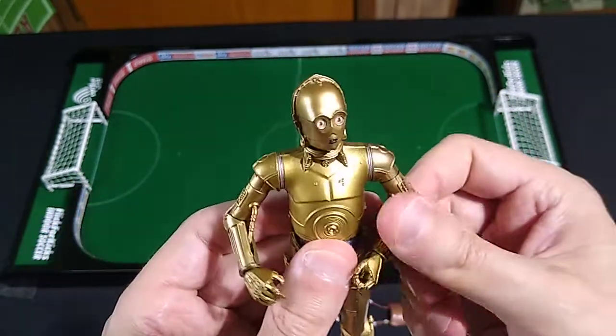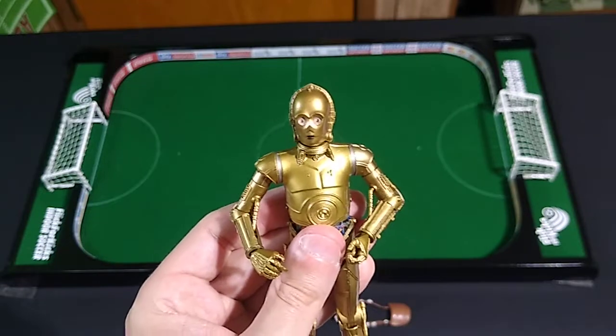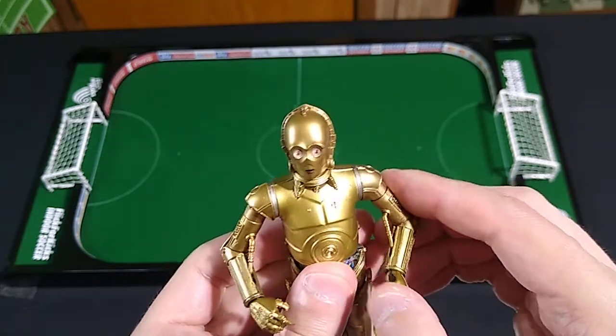He does have a couple of additional features, one of which I can't show you. Apparently his eyes turn red if you put him in the freezer. It must have something to do with the new film, which I have not and will not see.